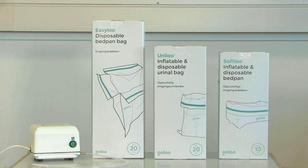GoLoo also offers two other disposable products: UniLoo, which is an inflatable urinal bag, and EasyLoo, which is a bedpan bag for a commode chair. Check them out on GoLoo.com.